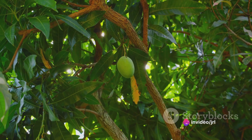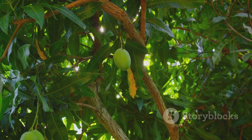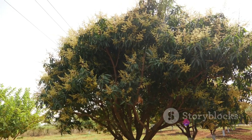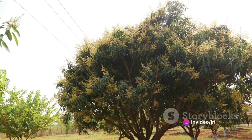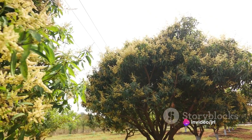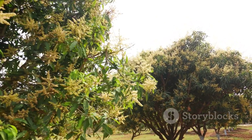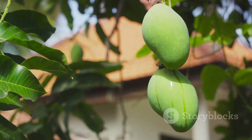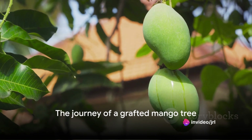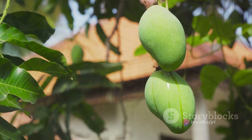But the journey doesn't end there. The tree continues to grow, reaching for the sky, its branches heavy with glossy green leaves. Finally comes the moment we've all been waiting for — the fruiting. The tree blossoms, and the sweet aroma of mango flowers fills the air. And then, if all goes well, the tree is adorned with a bounty of mangoes, ready for harvest. A journey that starts with a tiny seed ends with a bucket full of scrumptious mangoes.